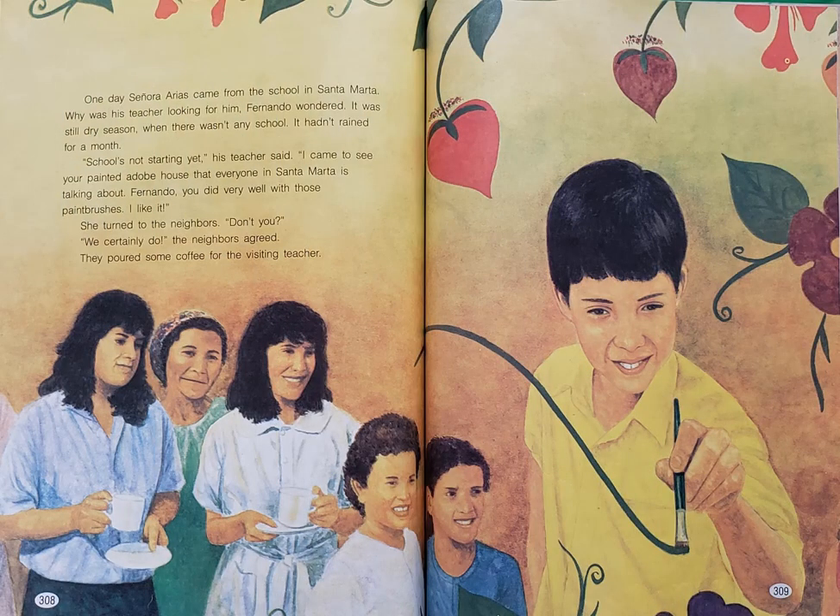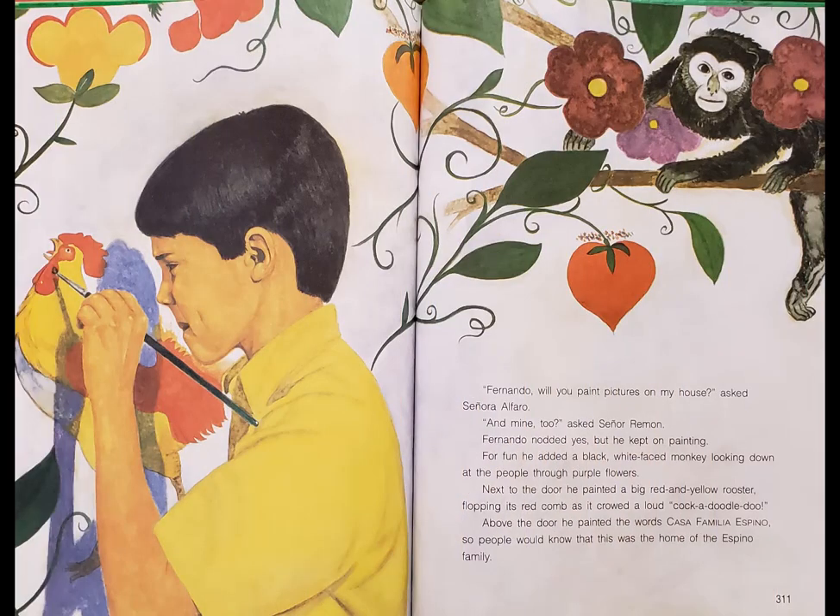One day, Señora Arias came from the school in Santa Marta. Why was his teacher looking for him? Fernando wondered. It was still dry season when there wasn't any school. It hadn't rained for a month. 'School's not starting yet,' his teacher said. 'I came to see your painted adobe house that everyone in Santa Marta is talking about. Fernando, you did very well with those paintbrushes. I like it.' She turned to the neighbors. 'Don't you?' 'We certainly do,' the neighbors agreed. They poured some coffee for the visiting teacher. 'Fernando, will you paint pictures on my house?' asked Señora Alfaro. 'And mine too?' asked Señor Ramon. Fernando nodded yes, but he kept on painting. For fun, he added a black, white-faced monkey looking down at the people through purple flowers.